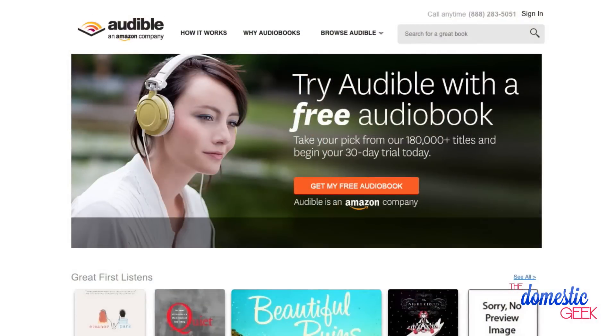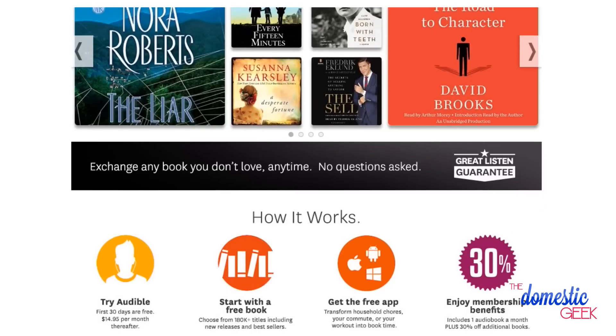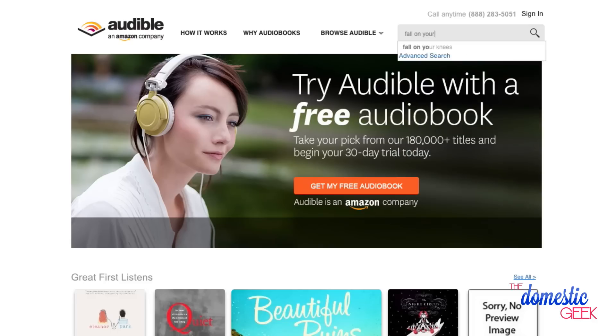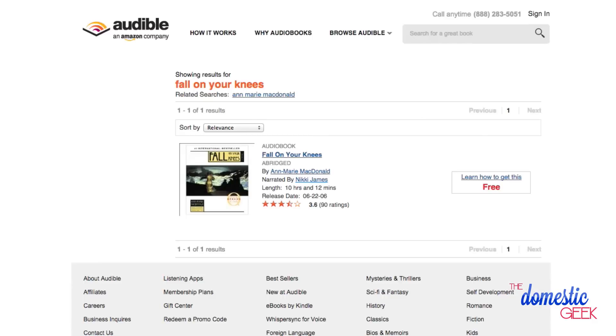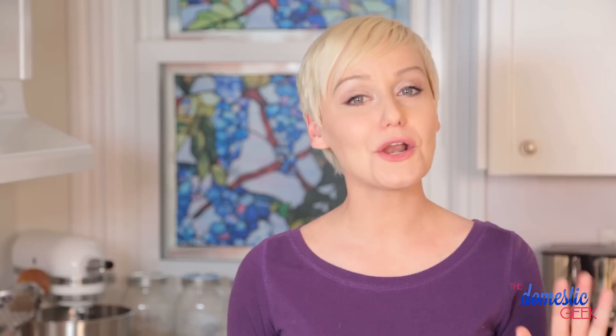If you're not familiar with Audible, it is a great app that allows you to download and listen to audiobooks. If you're anything like me and you spend a ton of time in your kitchen, you'll understand why audiobooks are so valuable. I love listening to them while I'm chopping and sauteing away. Most recently, I've been rereading one of my all-time favorite books, Fall on Your Knees by Anne Marie McDonald, and it's actually better the second time around. Audible is offering each of you a free audiobook download — just go to audible.com/thedomesticgeek and choose from any of their 180,000 titles. You can be downloading and listening in minutes.